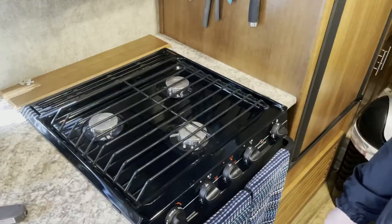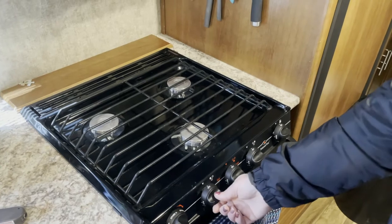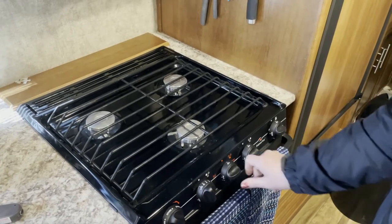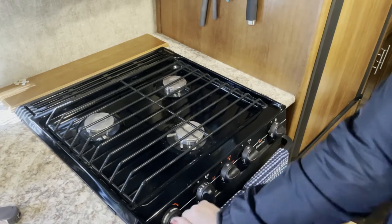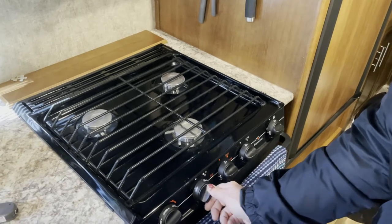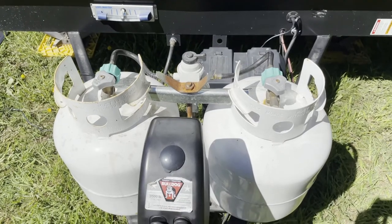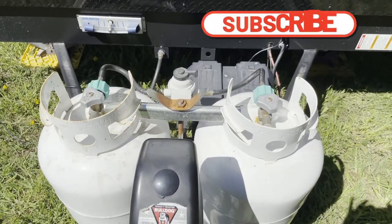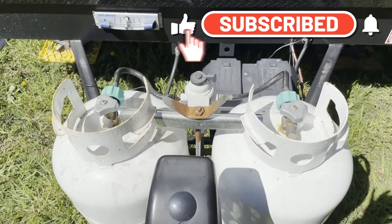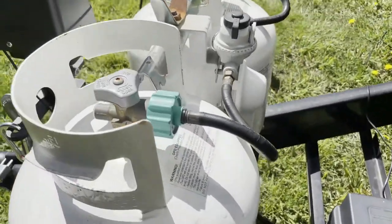It sounds like it's kicking on but there's no hot air coming out. One thing we noticed when we checked online is they say to check for propane inside the camper, so we're trying to ignite the stove. That doesn't happen, which means we're not getting propane inside the camper.